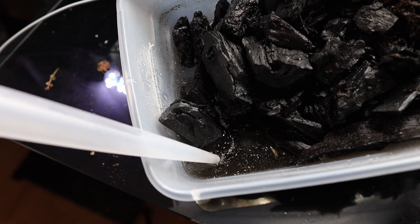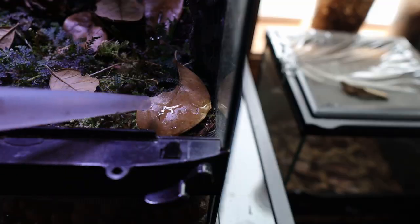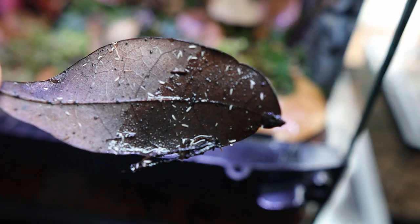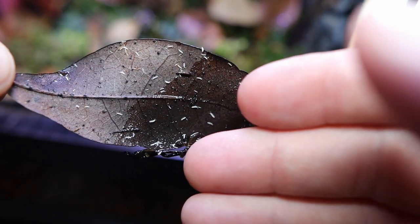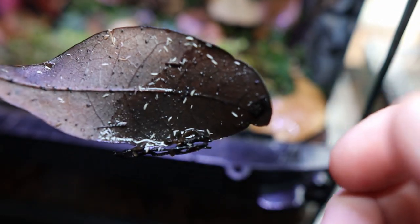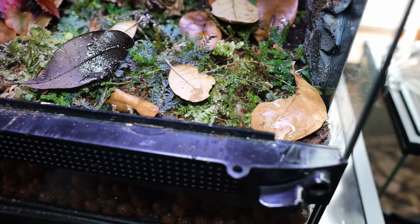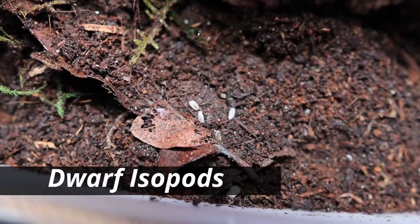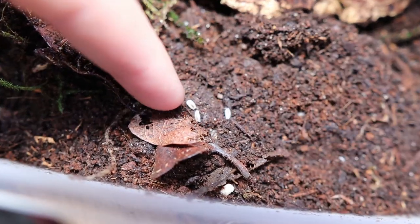Then I use a turkey baster to transfer my springtails over to the vivarium — I do this method a few times. For those of you that don't know, springtails are really good at eating algae, mold, and fungus, making a great cleanup crew. Combined with dwarf isopods, which I'll also be using in this vivarium, they'll help break down waste and organic matter too. It's just an amazing combination.